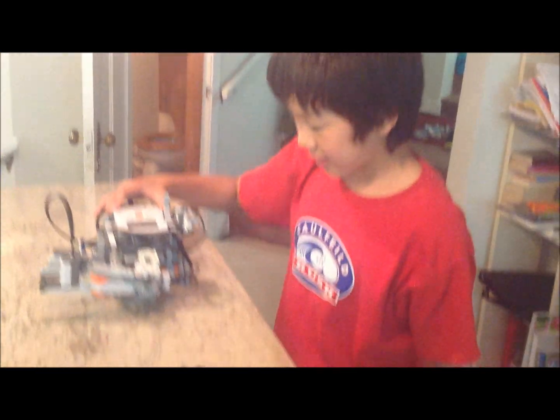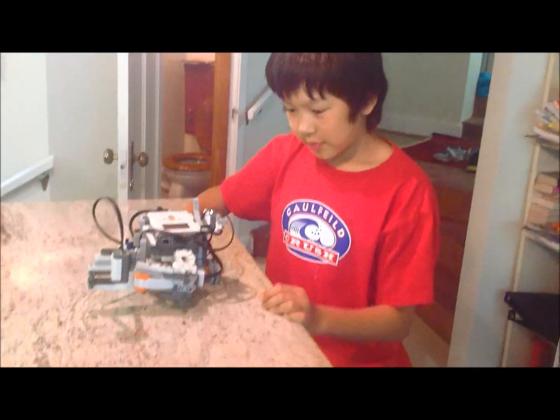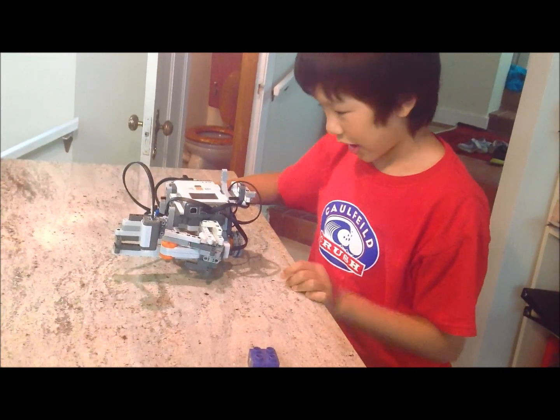Hi, my name is Rourke and today I built a Lego robot that could place a ball onto another tower.